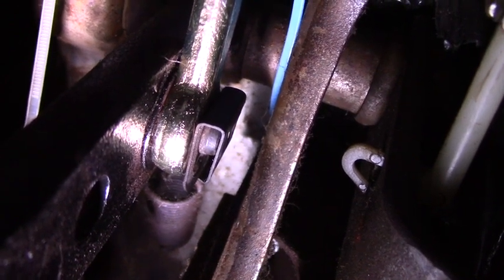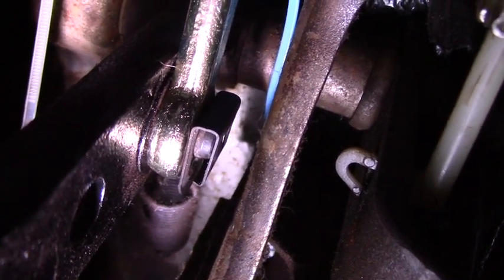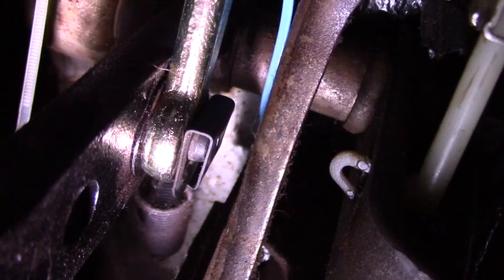Now we just need to go outside and tighten the mounting nuts and hook up the fluid lines. It's like giving birth to yourself getting out of there. We're all done inside the car. Master cylinder is in.